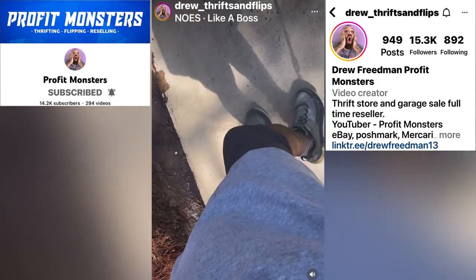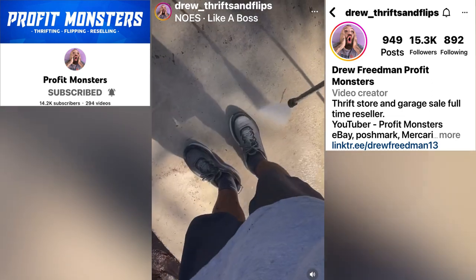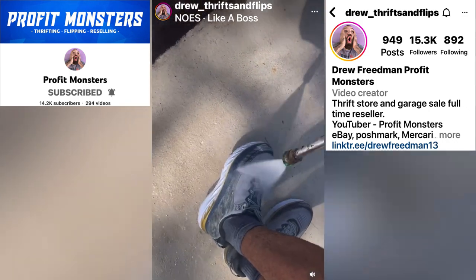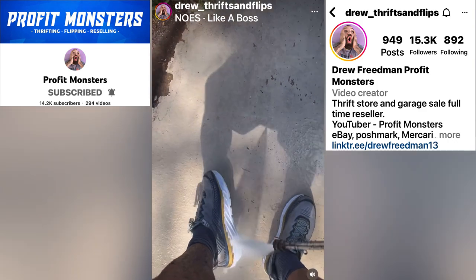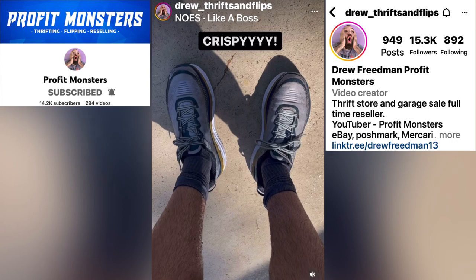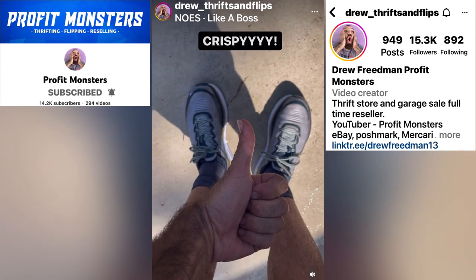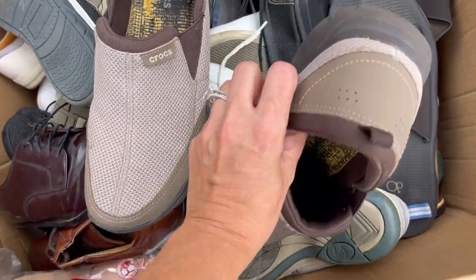I took this footage from Drew Thrift and Flips over on Instagram - he is also Profit Monsters on YouTube, you got to go check him out. I saw this video and he is literally power washing his shoes and it seems to be working out really well for him. I had just said I was gonna throw those shoes in the washing machine but maybe I'll ask my husband for the power washer. Go follow Profit Monsters!